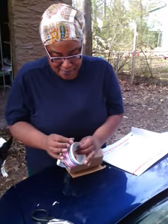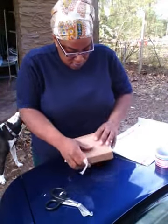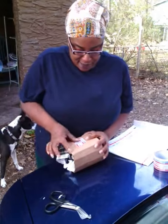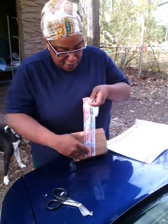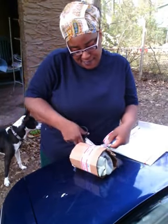Once I roll it up, I get my tape. Try to roll it up tight, because that helps it not go anywhere or move around in there. I put some tape there, and then I'll take it and tape it all the way around, just to ensure that it's on there.